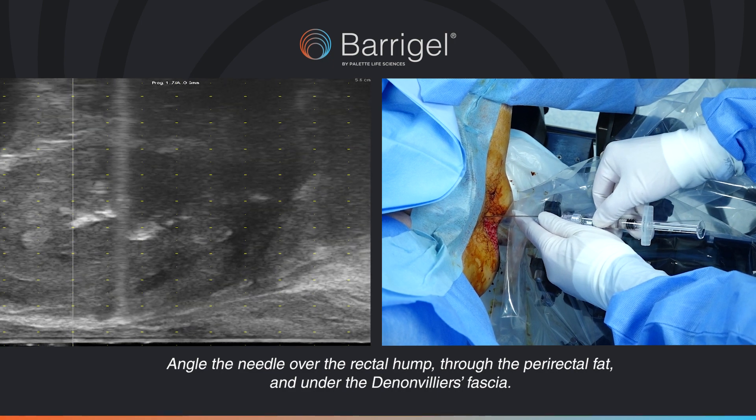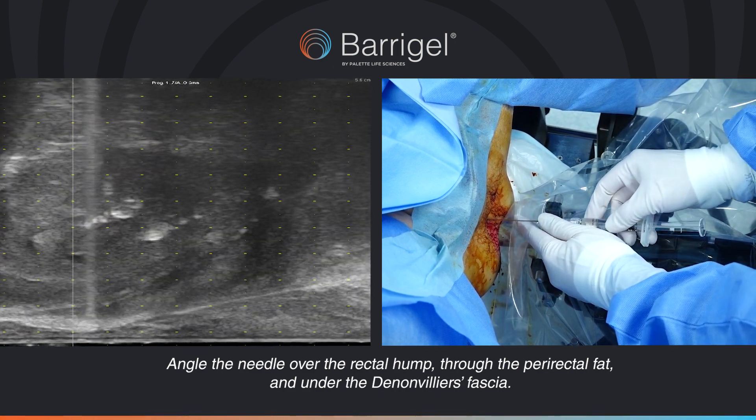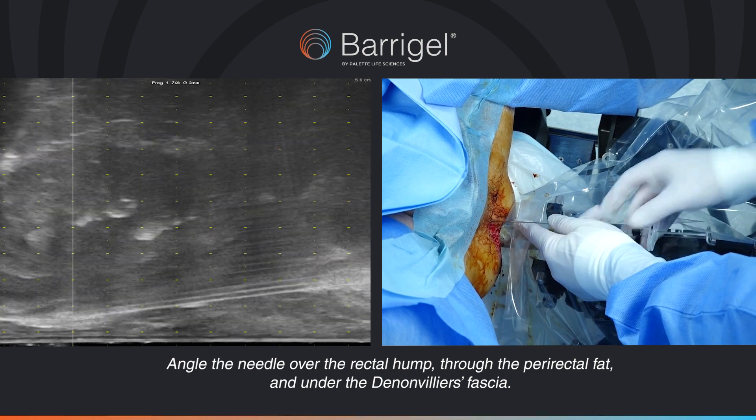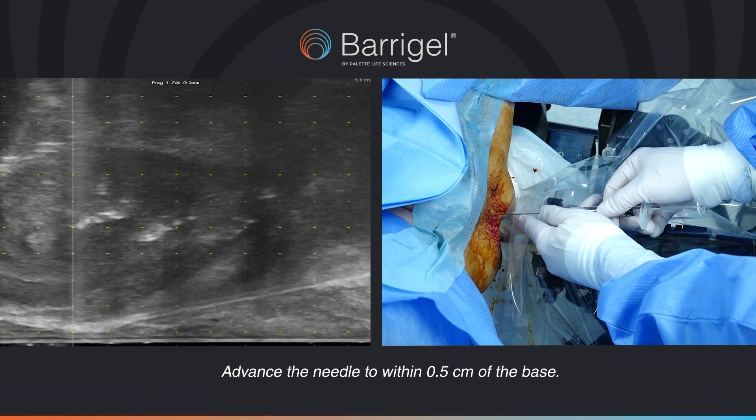Angle the needle over the rectal hump, through the perirectal fat and under the Dynoviase fascia. Advance the needle to within 0.5 cm of the base.